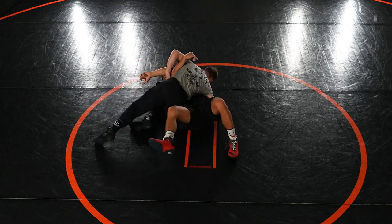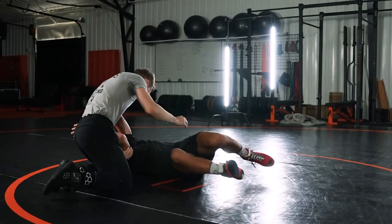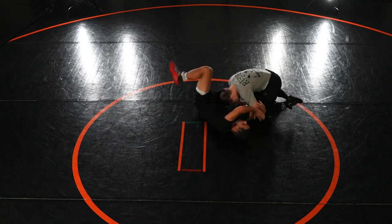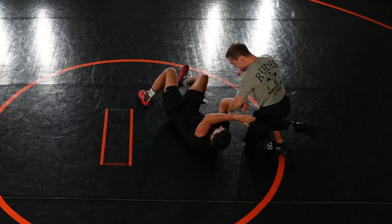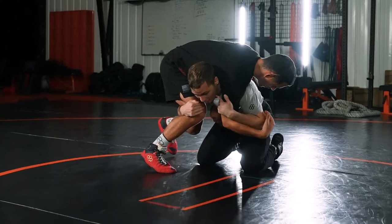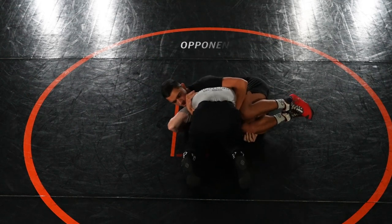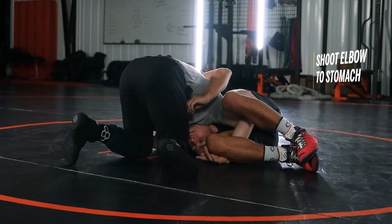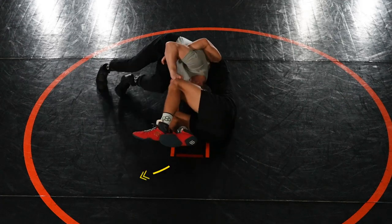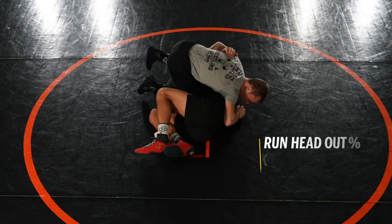When I'm hitting the fireman, a lot of times it happens where I get right here and dump it down, but he's squeezing — tight on my arm, tight around my head, and I can't get my head out. So what you're going to do: shoot this elbow to your stomach, keep holding that arm. He's still squeezing — that's good. You're going to run your head out over the top, and then you're right to his back, always looking for the fall.